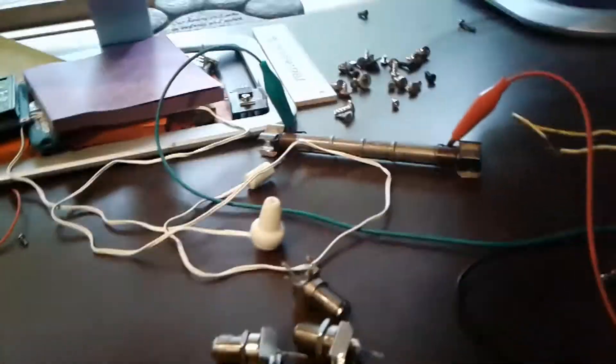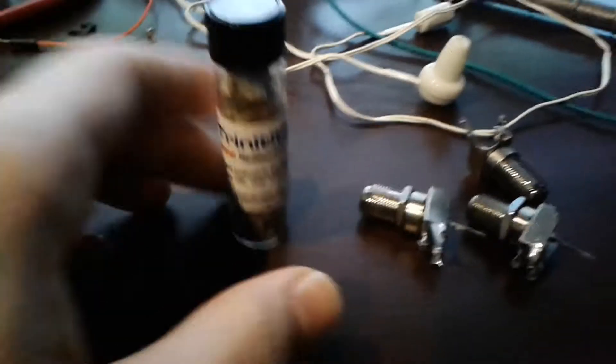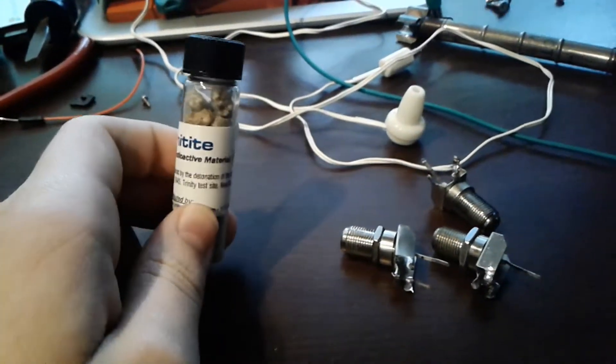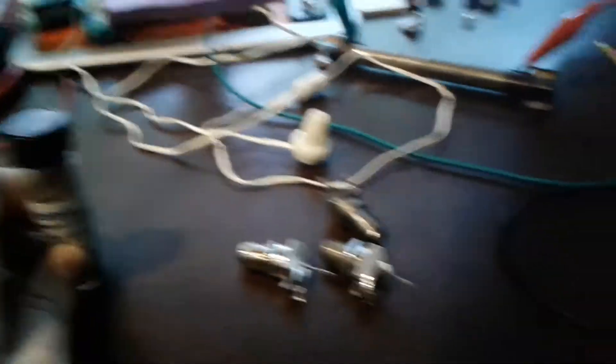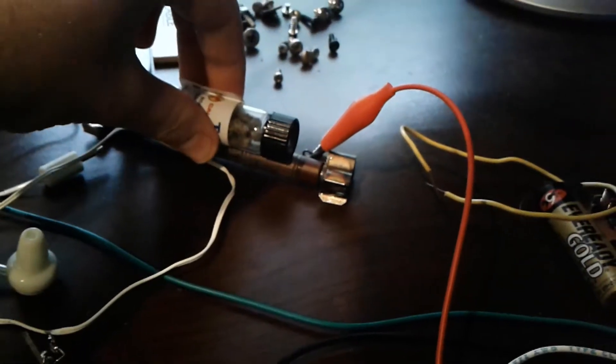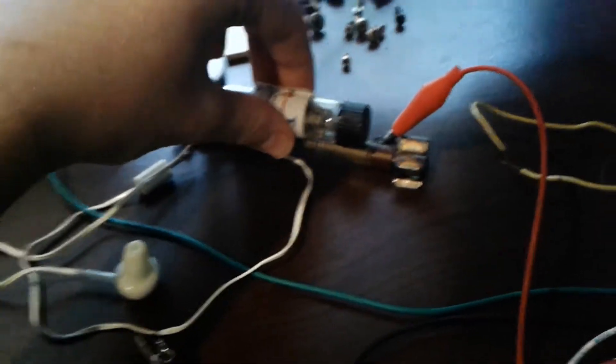Another thing that I have is some Trinitite. This is pretty cool, and I'll have a link to a video in the description that I made about this. It's very cool, and if I put this near the tube — it doesn't emit that much radiation, as you can hear.